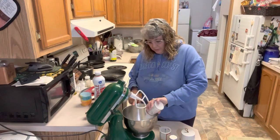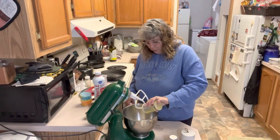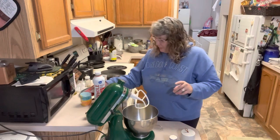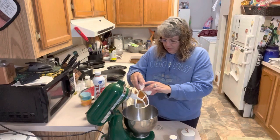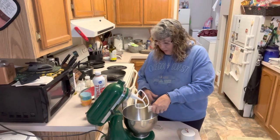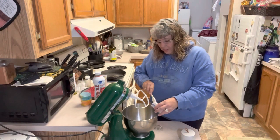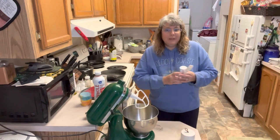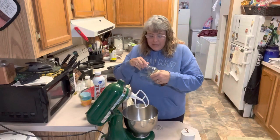In our mixing bowl we've got one cup of sugar and a half a cup of oil — not olive oil, just oil. We've got one egg; we're going to crack our egg in here. And we have two tablespoons of sour cream. Sour cream does about the same effect as buttermilk — it makes the cake very moist, really soft and tender. We're going to add in one tablespoon of vanilla.